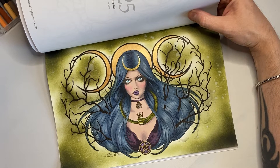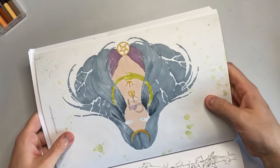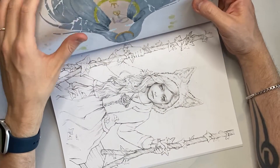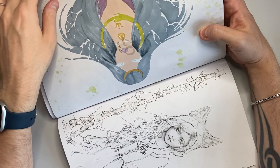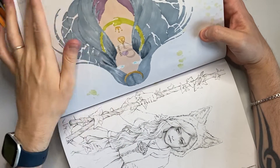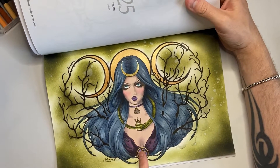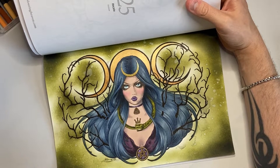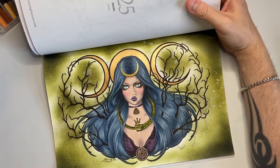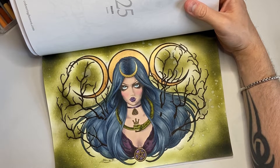The hair is based in alcohol marker — I think it's a Vintage Blue or Blue Gray — and then I went over the top with Prismacolor and also used the white Prismacolor. As soon as I added that white I was like, oh, I actually love this — she's got glossy blue-black hair. I loved how it turned out.